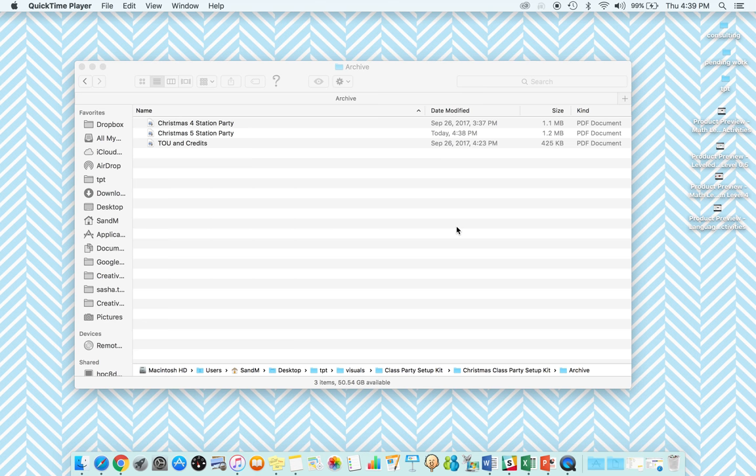Hi, this is Sasha from TheAutismHelper.com and this is the product preview of my Christmas party setup kit. When you download this file it is a zip file, and there are two different files included: a four station party and a five station party.